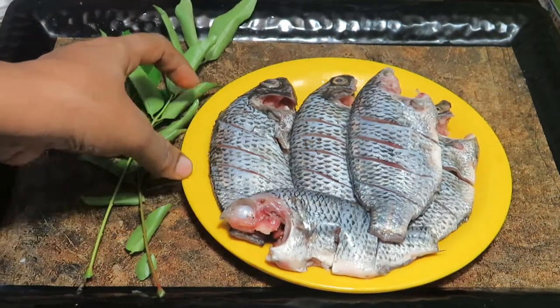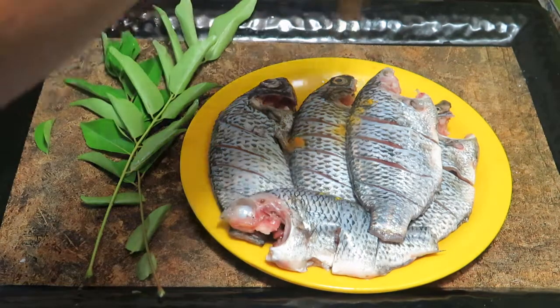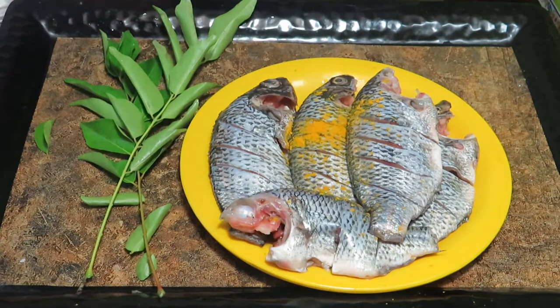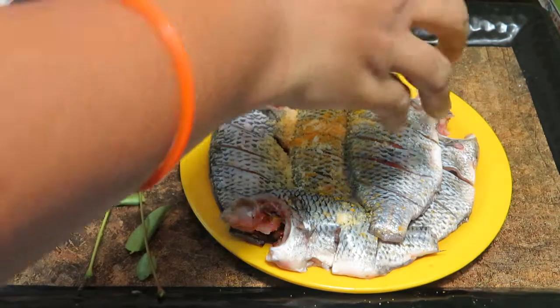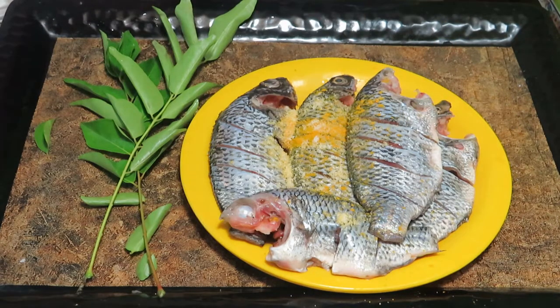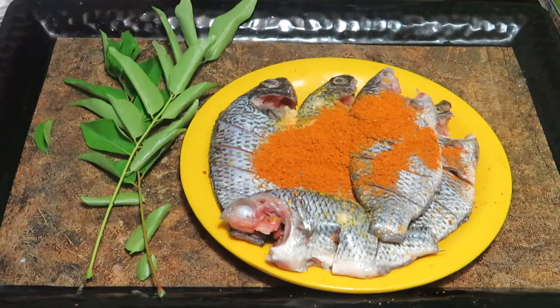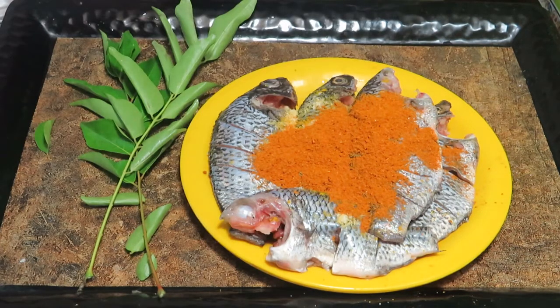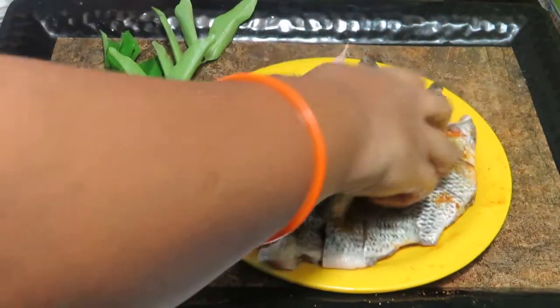Add the masala in a little bit. Add 1 tsp of the masala. Add 6 tsp of the masala in a little bit.